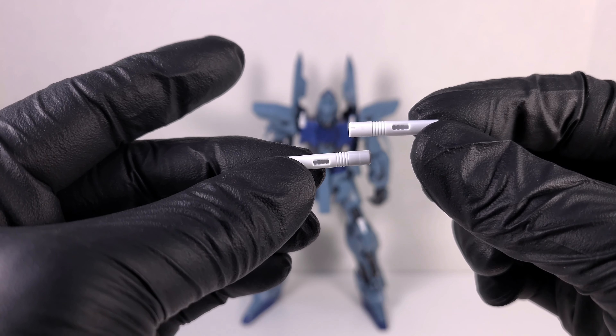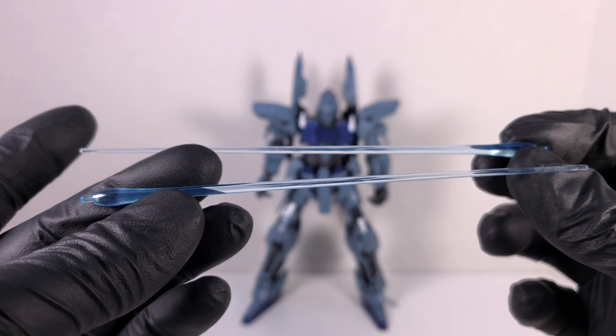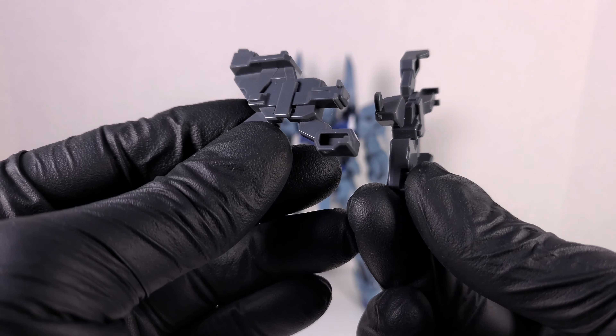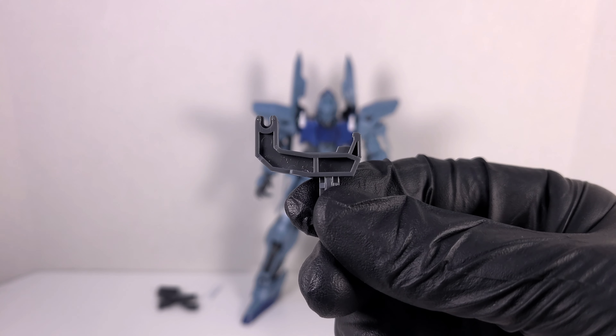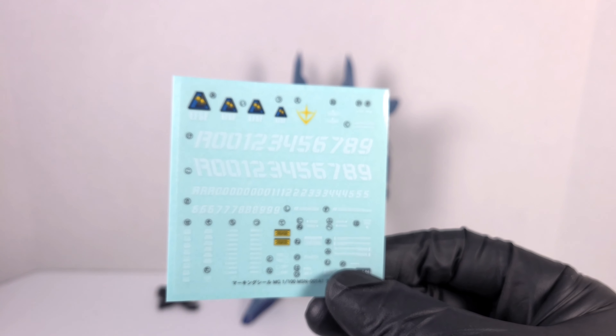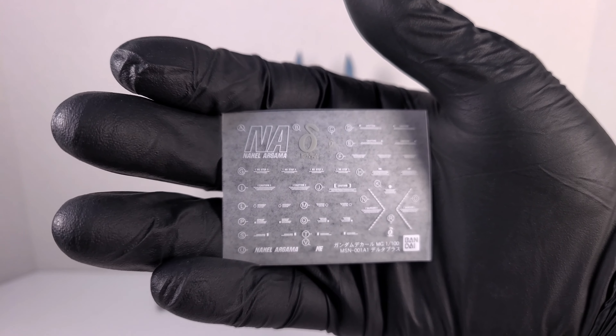Let's take a look at some of the accessories. You get some beam saber hilts and beam saber effect parts molded in a nice clear blue, which is a rarity among MasterGrades — not a lot of clear blue beam effect parts, so that looks pretty cool. You get two little bits that help in the transformation and go in the hips. You get an action base connector that's a lot like the Zeta 2.0 connector, a sheet of seals, some marking seals for Londo Bell Romeo 8, some dry transfers, and one very small sheet of foil stickers.